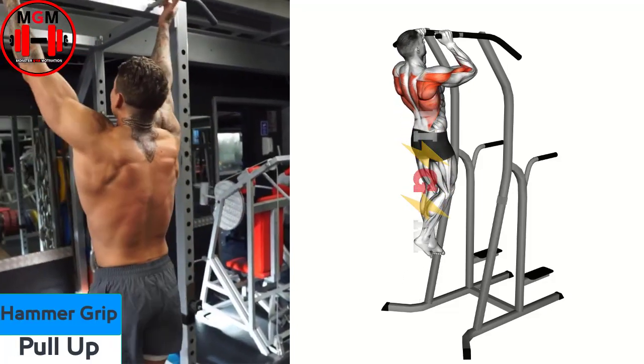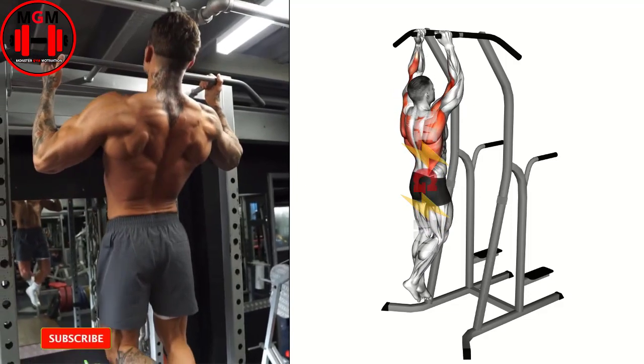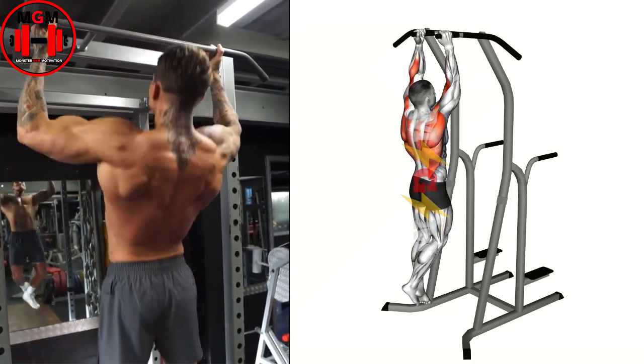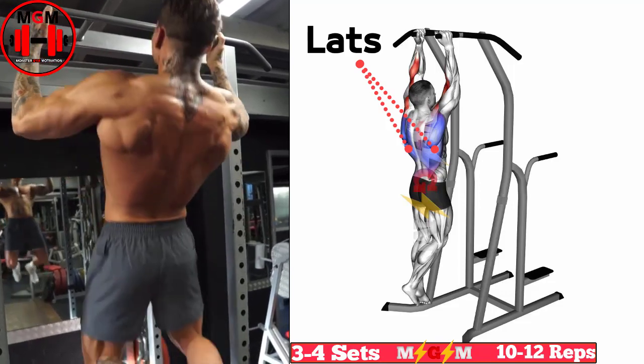Hammer Grip Pull-Up. Stand in front of an assisted pull-up machine and grab the hammer grip section of the bar. Lift your feet up off of the floor and pull up slowly, squeezing your lats until your shoulders are level with your head. Hold this position for a count then return back to the starting position.